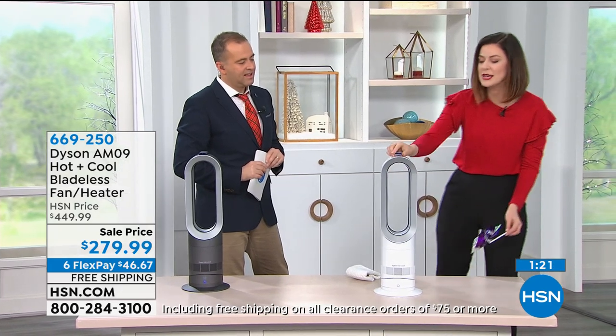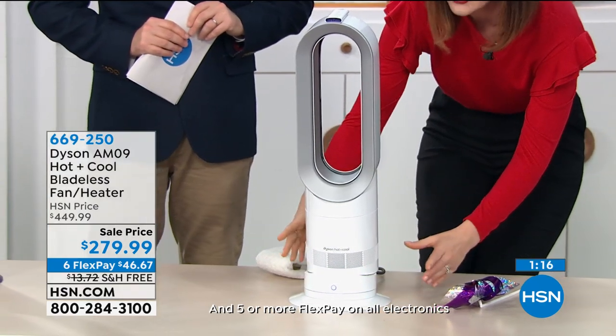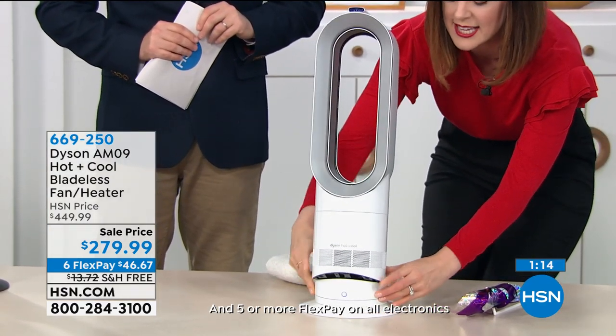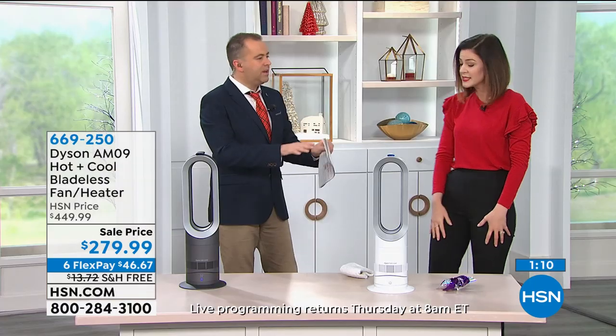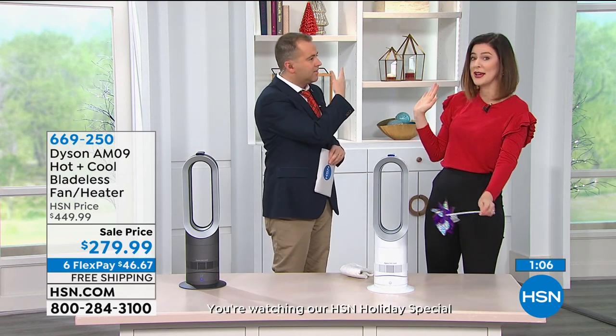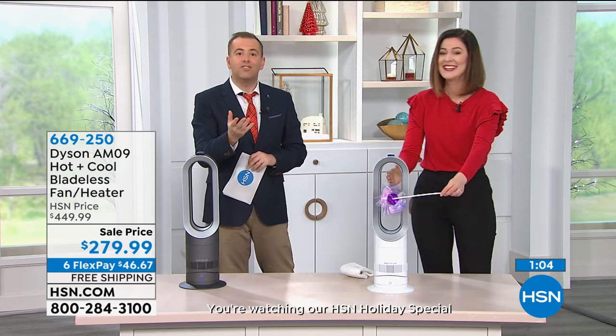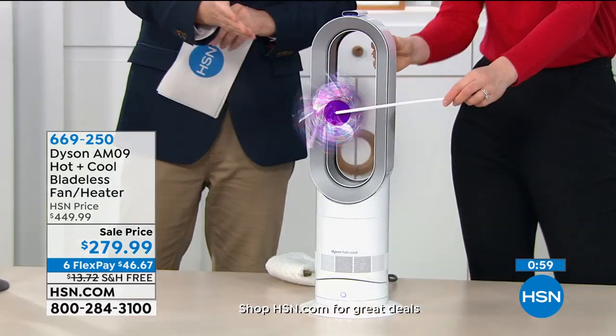I'd be remiss if I didn't show you the tilt mode — you might think, does it sit low? No problem, because it can tilt and you can place it on top of counters or bedside tables. So you really have great versatility, and you might even carry this room to room — at 5.9 pounds, it's not heavy at all. You look at it and it works. It's like a Christmas miracle — it's just magical.